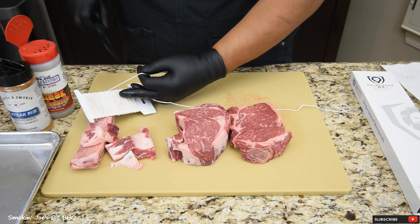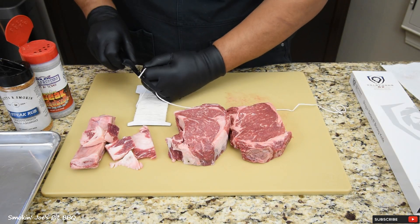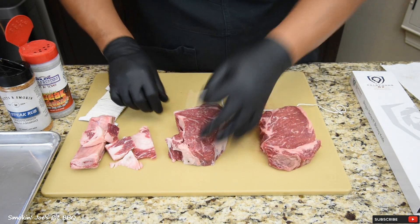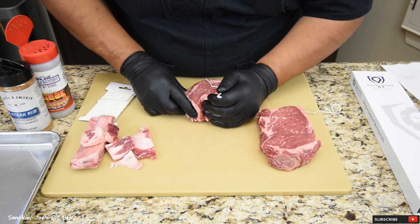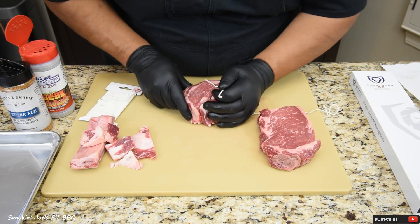I've got some butcher's twine right here that I'm going to be using to tie up these steaks. I'm going to show you how I do this. This is the two-inch thick cut steak — just kind of make it into a ball, this little tail, and tuck it in right there.